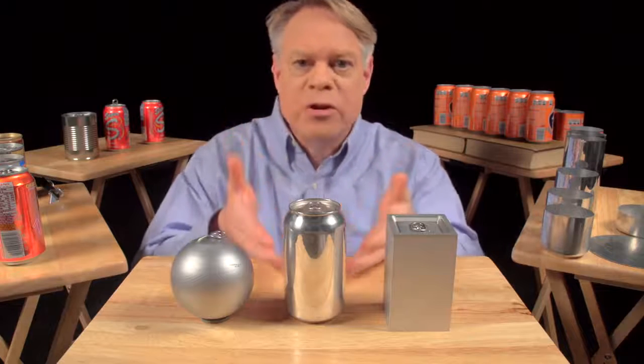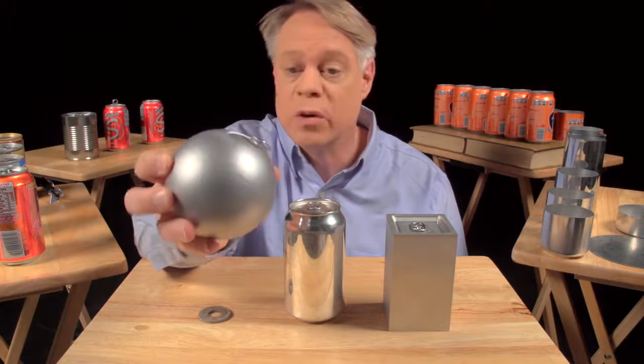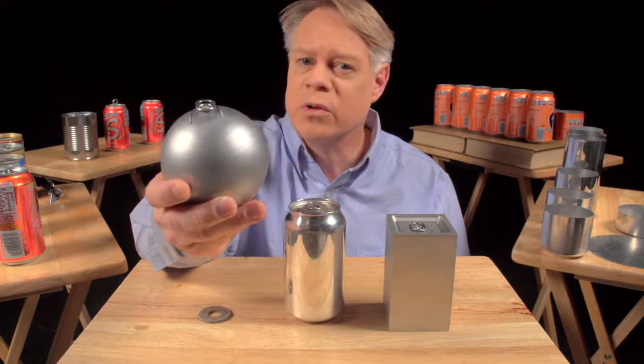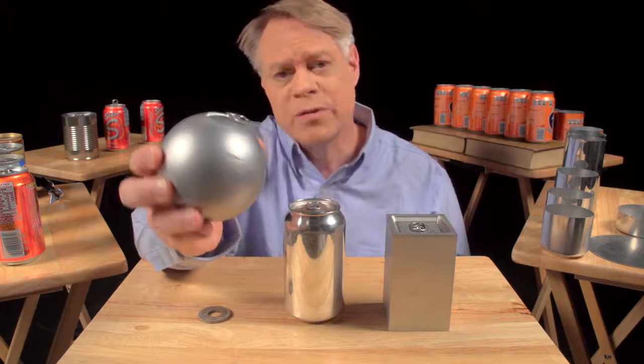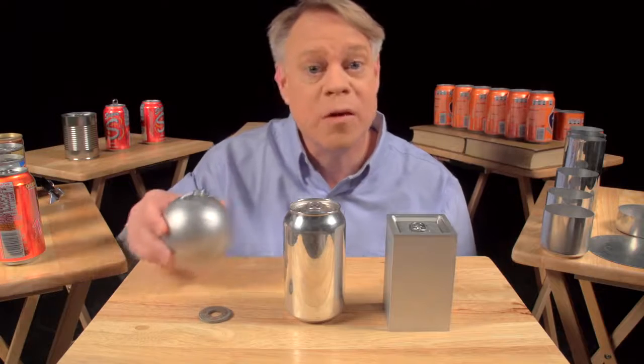Let's start with why the can is shaped like it is. Why a cylinder? An engineer might like to make a spherical can. It has the smallest surface area for a given volume, so it uses the least amount of material. And it also has no corners, and so no weak points, because the pressure in the can uniformly stresses the walls. But a sphere is not practical in manufacture, and of course, it'll roll off the table.